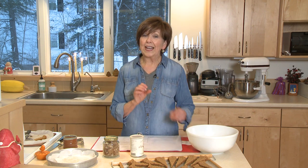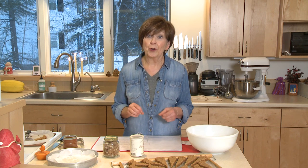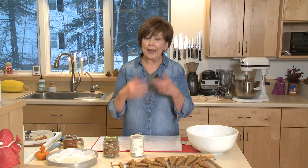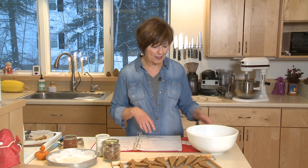One of the things that I love to make because it's so easy and it's such a great little gift is my ginger shortbread. I'm going to walk you through it quickly and share some tips and techniques for this special recipe. This is a ginger shortbread.